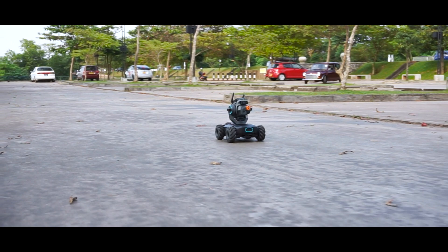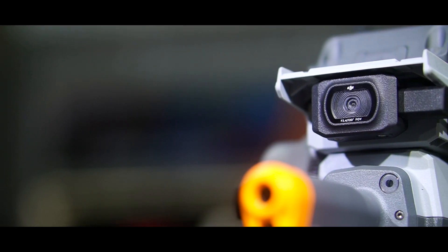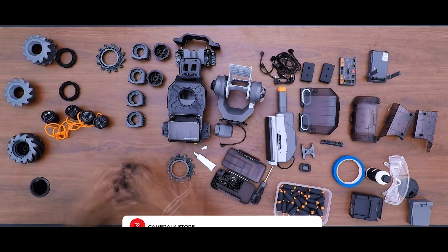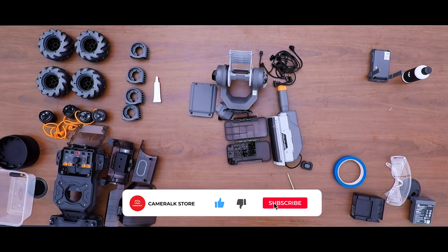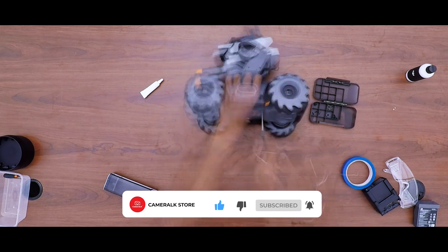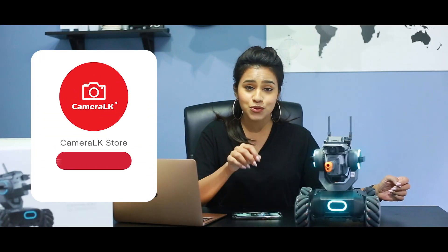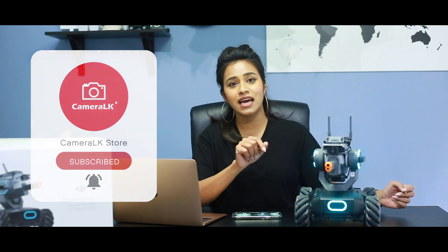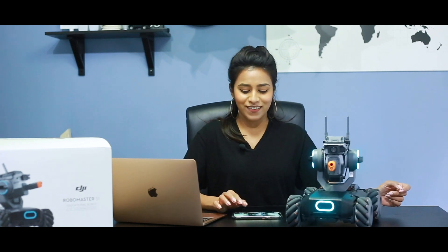This product is priced at a very reasonable price for all the technology that comes in this substantial box. If you're interested in purchasing it, go to www.cameralk.com for all the product information, prices, and details. That's it for the RoboMaster S1 — I hope you guys liked the video. Don't forget to subscribe to the Camera LK YouTube channel and hit the bell icon to get notifications of all our new product reviews. Thank you so much, see you in the next video!